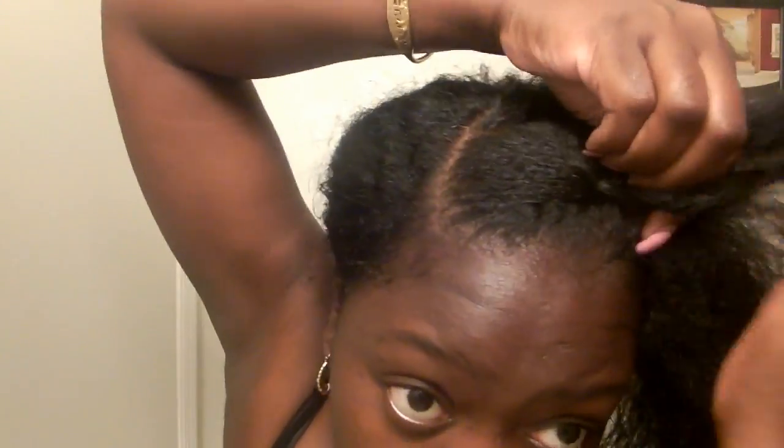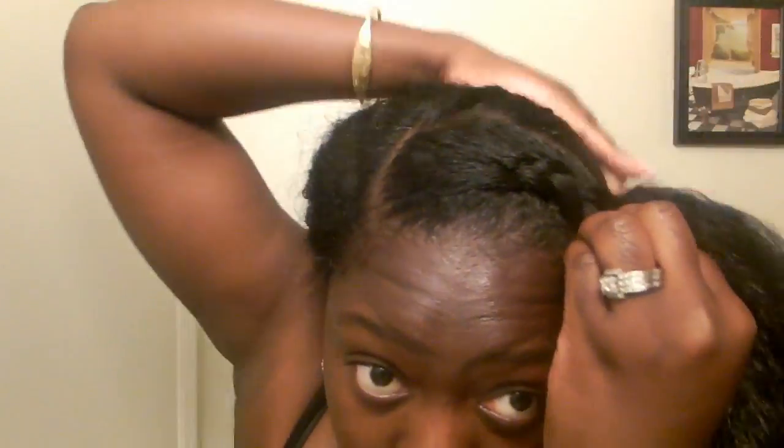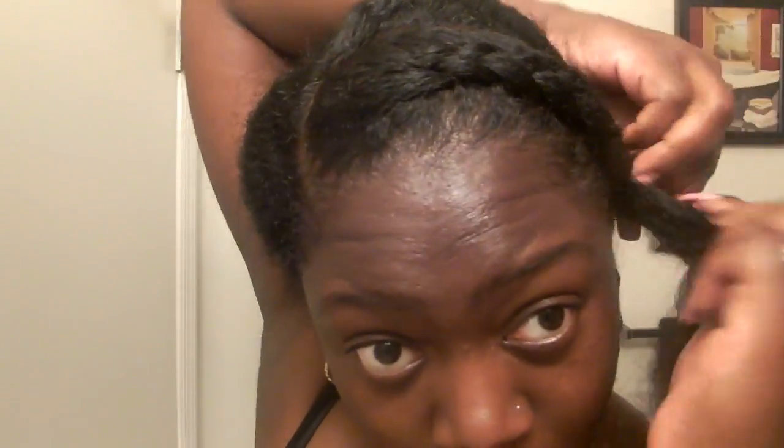I like to cornrow the front section of my hair because I believe it gives me more definition in the front rather than the back. Once I get to the end of my hair, I'm going to spray a little bit more water and then twist the ends, because braiding all the way to the end causes my hair to tangle. By twisting it, I find it much easier to unravel and I get less tangles.